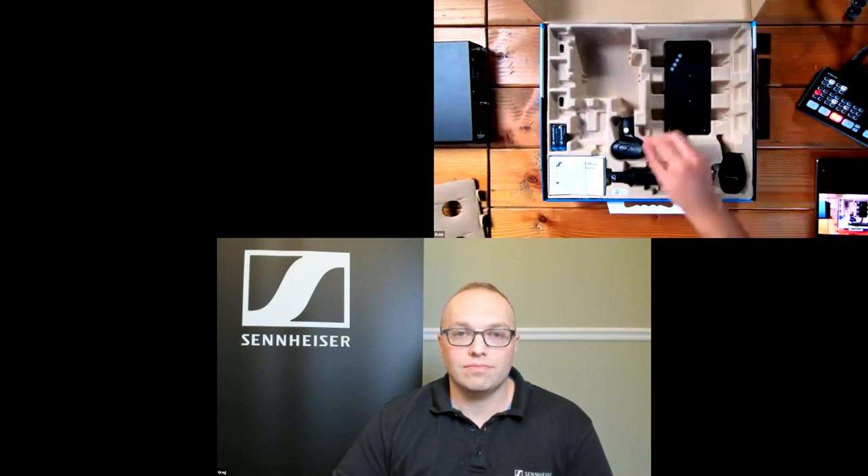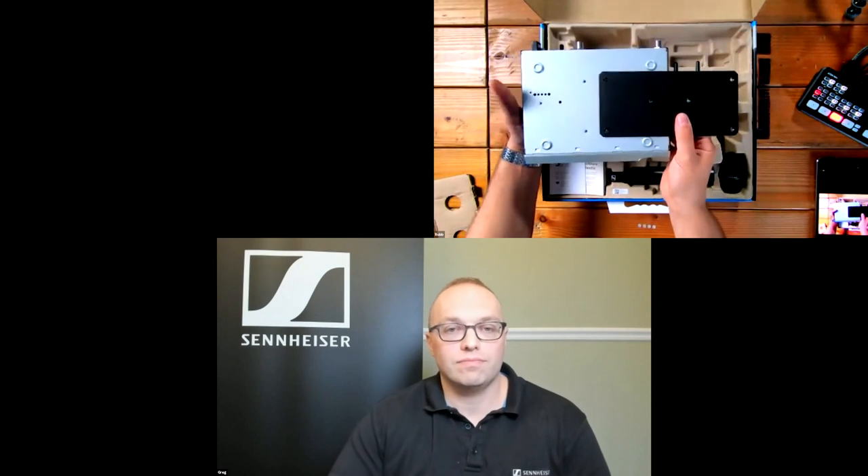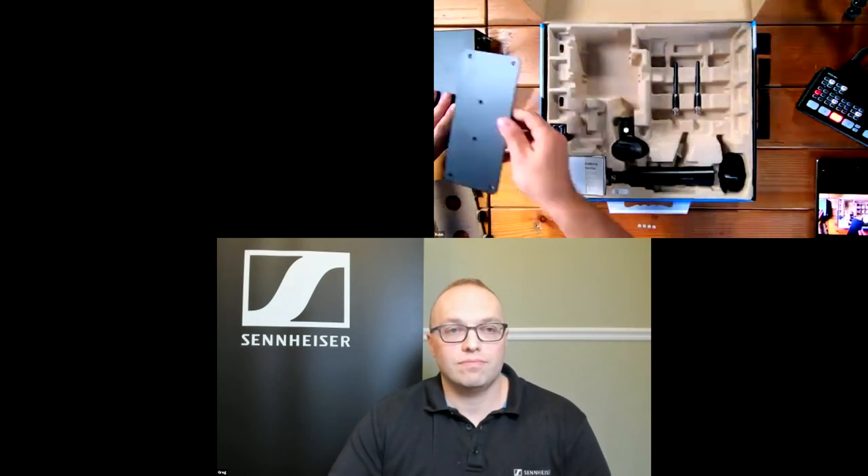Every single system comes with this rack mount plate — it's how you join two systems together. It's secured to the bottom of the receiver. If you're not rack mounting and just placing it on a desk or console, it comes with anti-skid feet that adhere to the bottom. Below that we have our quarter-wave antennas, which rotate 360 degrees and use an F-style connector — you get two of those.